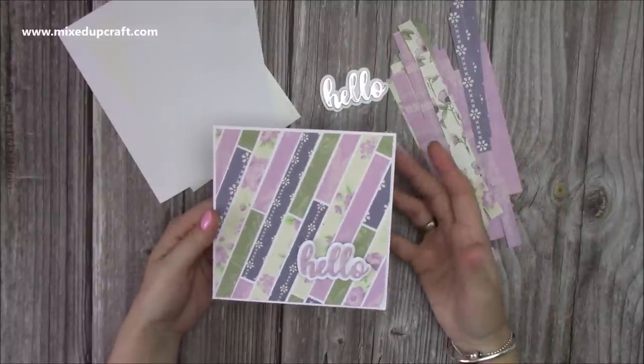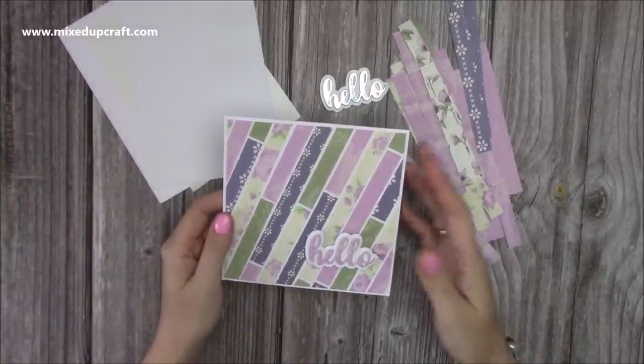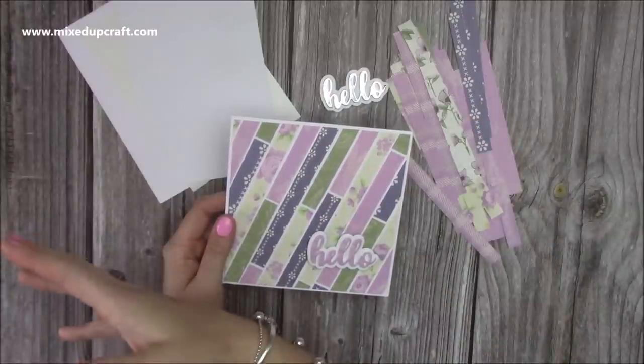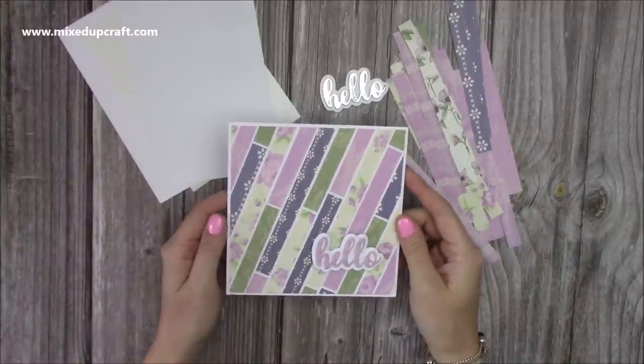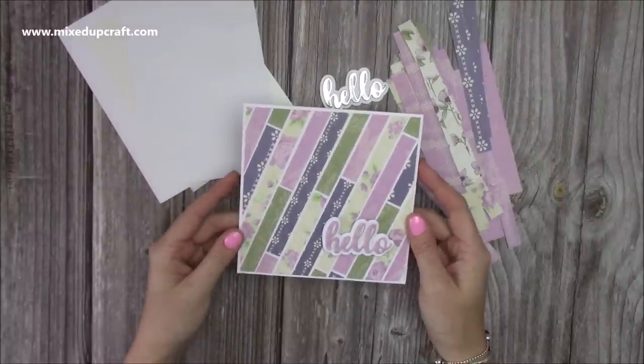Because when you've got nice size scraps, I always keep mine in an envelope, or a clear envelope — I'll show you in a moment. And they're the ones that I go to first before I go back to the original paper pad, because you can usually use those scraps. But then you start to get the smaller pieces and again, you can still make beautiful cards.